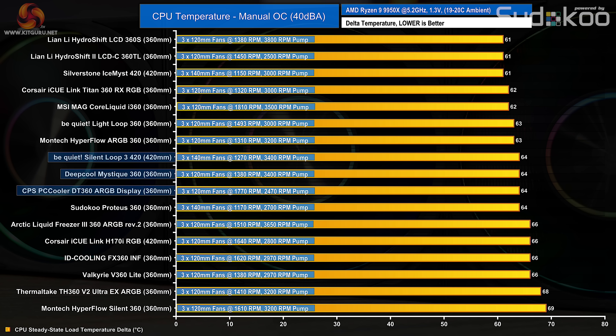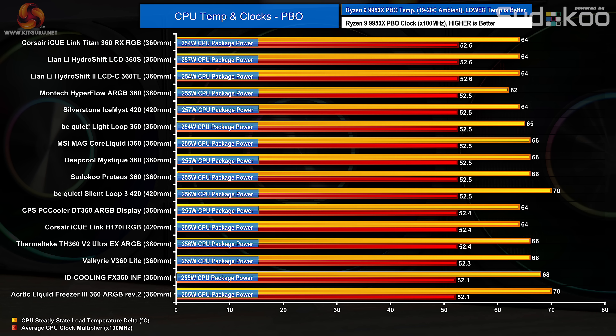In the PBO test the key metric is the clock multiplier, as the CPU auto-adjusts frequency to meet a target temperature. With fans at maximum speed, the DT360 ARGB Display lands mid-table with an average clock multiplier of 52.4, meaning the CPU runs at 20MHz per core lower than the top coolers — but this is a minor performance drop, not really noticeable in real-world scenarios. Overall thermal performance is good, though it is very loud at maximum fan speed.